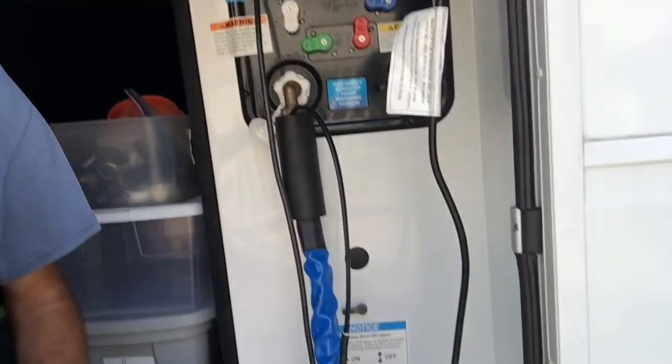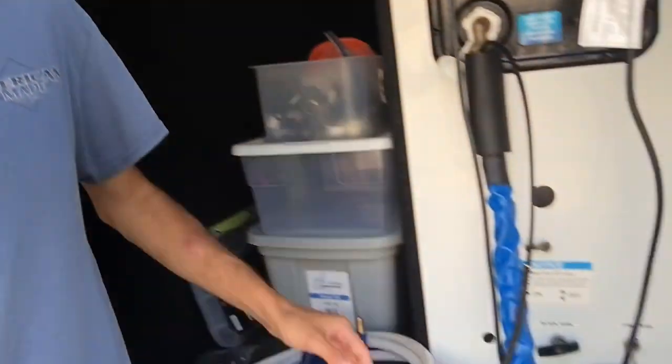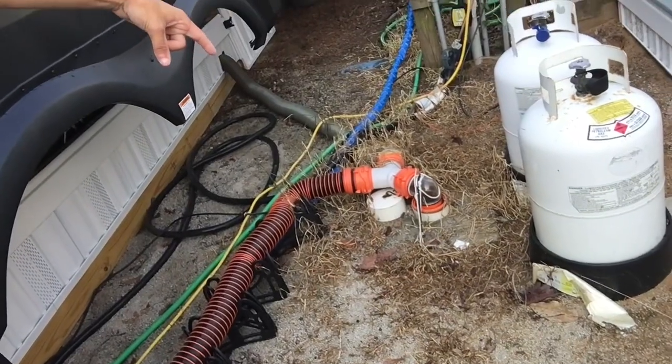If your camper smells like sewer inside, did you check the tank? One of the reasons is that your tank could be full. To empty the tank, you're gonna want to pull the black tank, because the black tank is for sewer and the gray tank is for water.